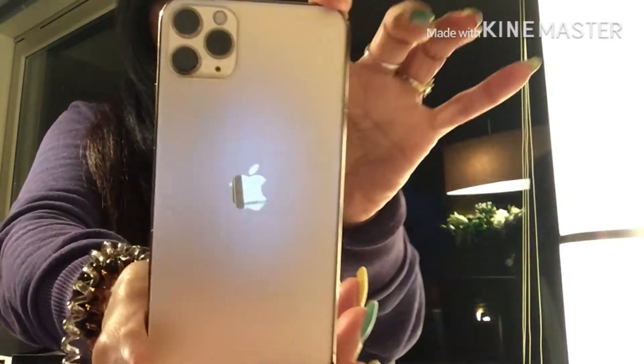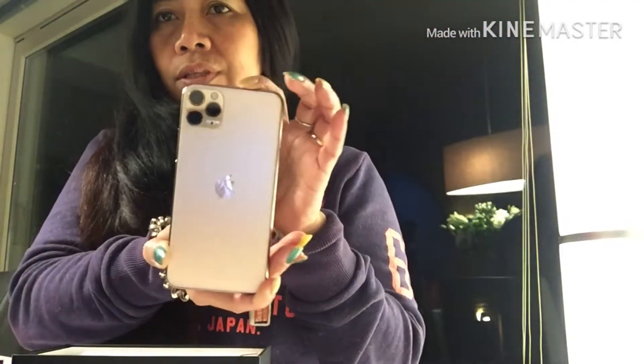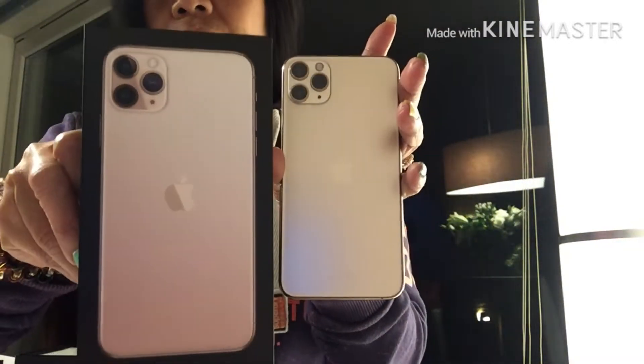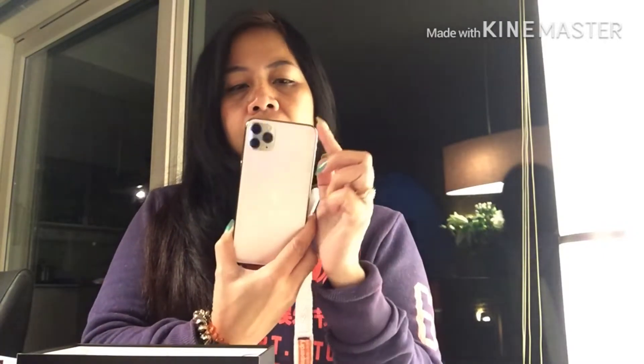It's so nice! It's a bit dark because of the lighting, but it's matte gold — it's really nice. I'm going to show you right here. It comes with the three cameras, as you can see.